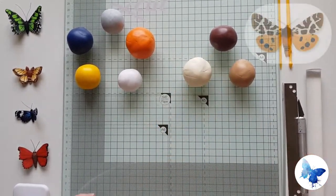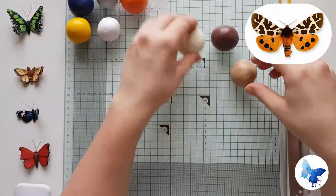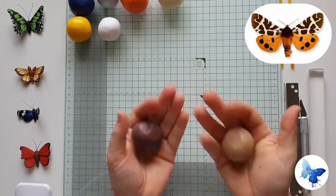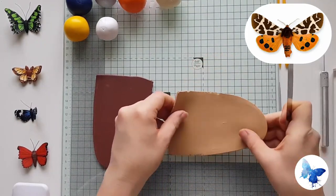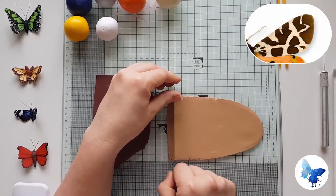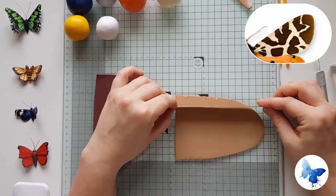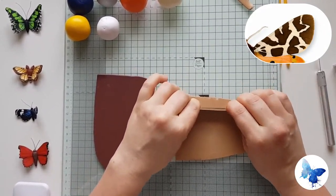I'd also recommend you use a pasta machine, only because otherwise Skinner Blends take forever. So first we're going to make a Skinner Blend out of the dark and the pale brown — this is just to add interest in the upper wing. If you look at the upper wing it is basically cream and brown, and what we want to do is just create a little bit more interest in the brown.